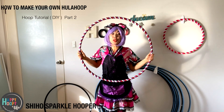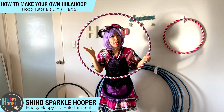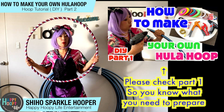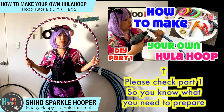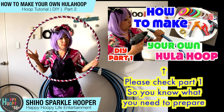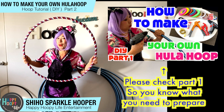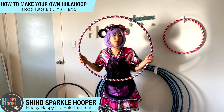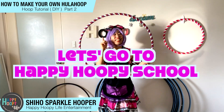Hello everybody! Today I want to show you how to make a handmade hula hoop. All of my workshop hula hoops are made by me. I've been teaching hula hoop for about 8 years now, and I've been running a hula hoop factory for about 8 years as well. So I'll show you my secret on how to make a hula hoop. Let's go for Happy Hoopies!